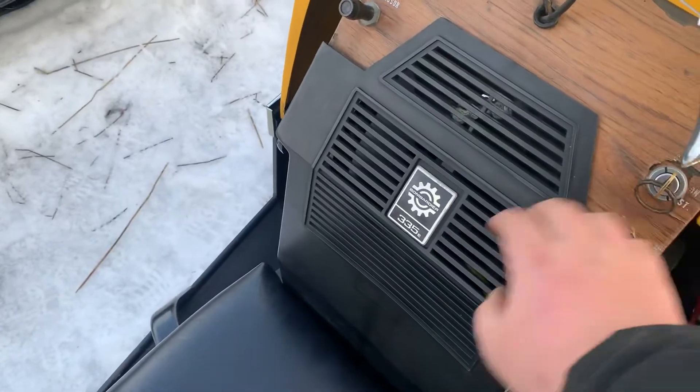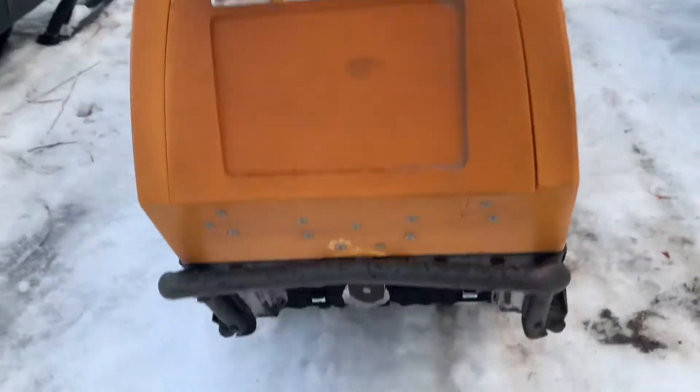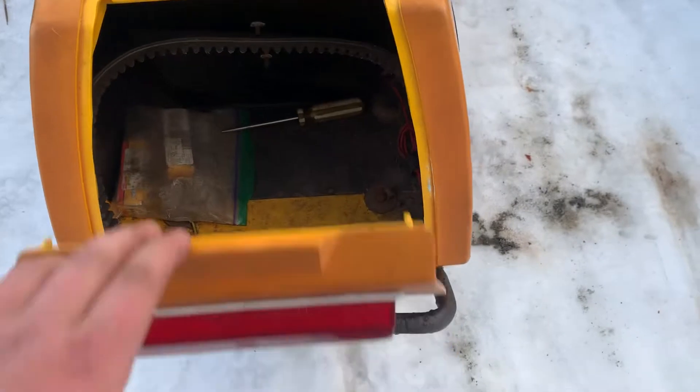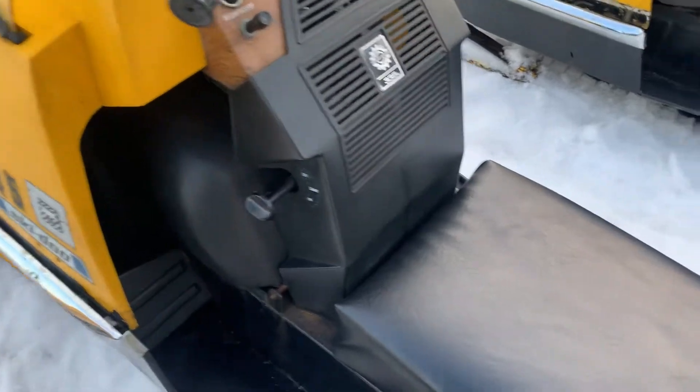I got the cowling with the 335E badge and it works pretty good. I use this as my daily driver. However, the backrest is a little smashed up and patched together so it doesn't really seal all that good. I'll put another one on sometime, and it has a plastic belt guard. Anyways, we'll see if we can give it a quick start up.